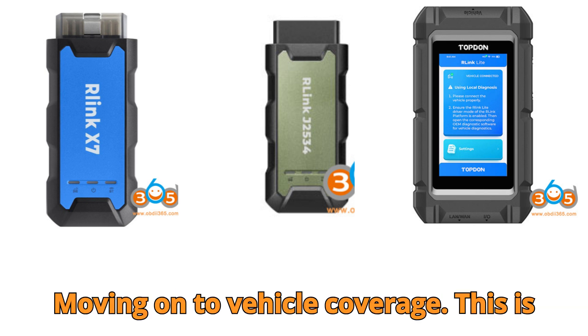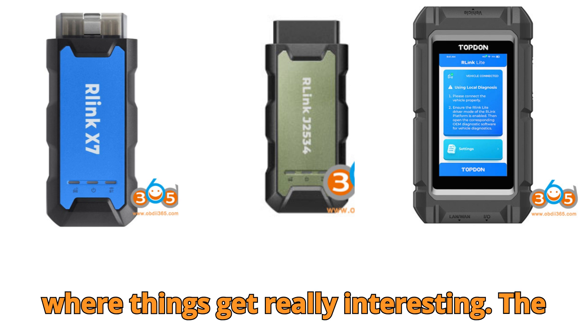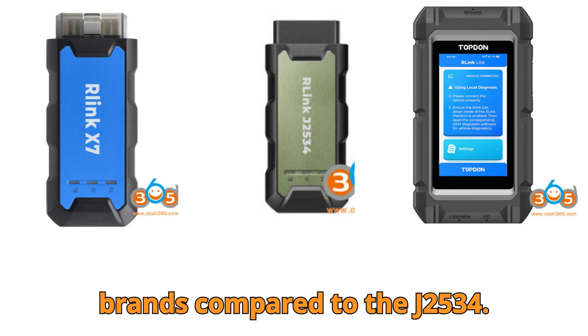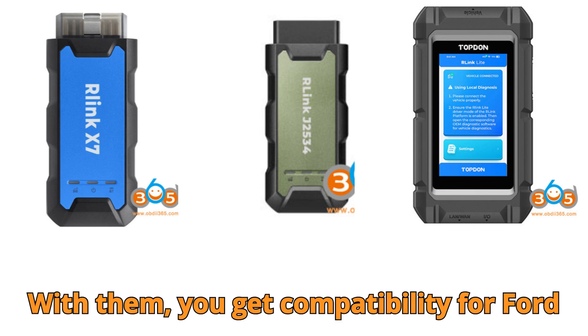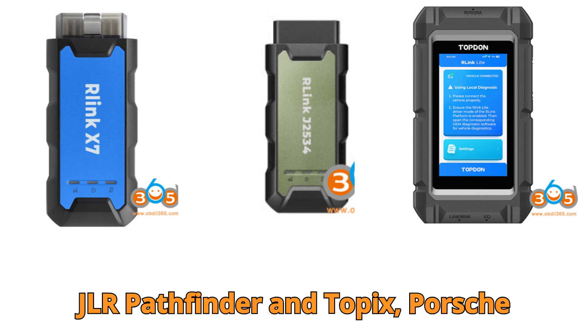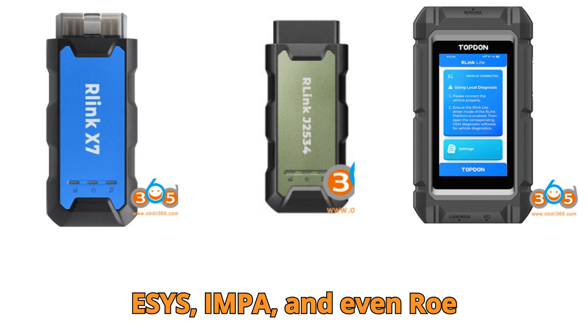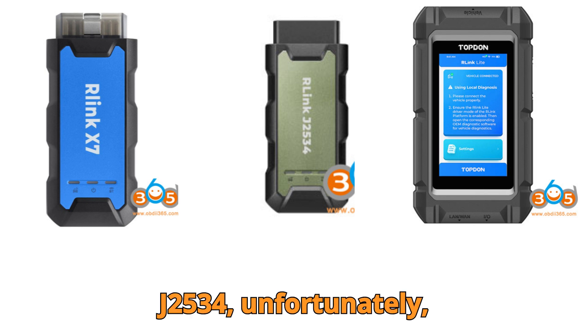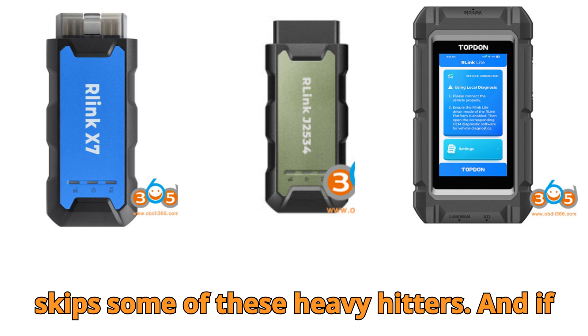Moving on to vehicle coverage — this is where things get really interesting. The Relink X7 and Lite cover more brands compared to the J2534. With them, you get compatibility for Ford IDS, Nissan Consult 3, JLR Pathfinder and Topix, Porsche PIWIS 4, Benz VXDIAG, BMW E-SYS, IMPA, and even Rowe VDS2. The J2534, unfortunately, skips some of these heavy hitters.